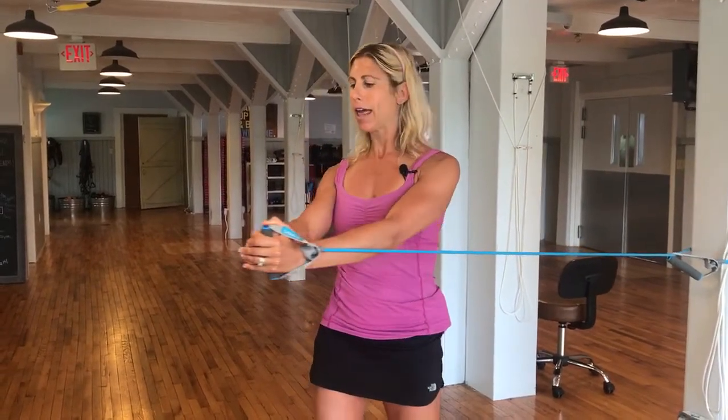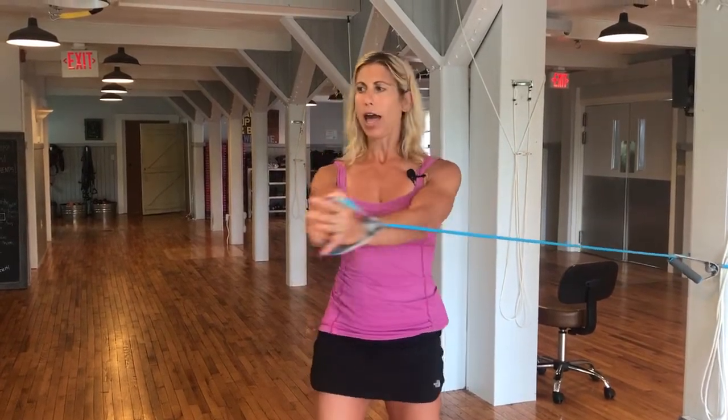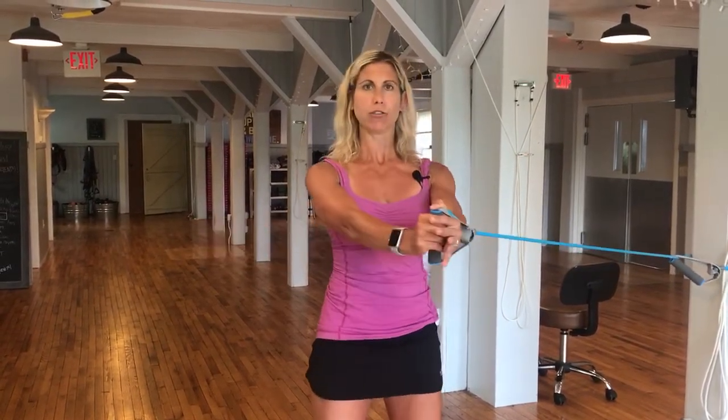So once you do that one, you're going to add onto it. We've got that press forward — slight bend in those knees — and then we're going to add a rotation to the side. Bring it back in, press out, add that rotation. So now we're actually getting both sides.